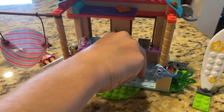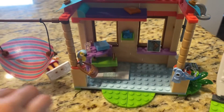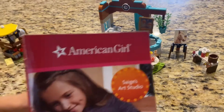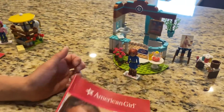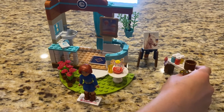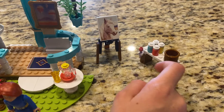You have to build all these that come in a Lego set. And over here is Sage's art studio. You also have to build it. She has this cute big plant. Her art set and her art over here.